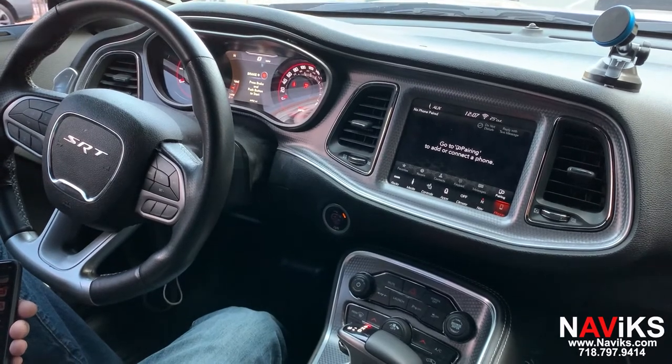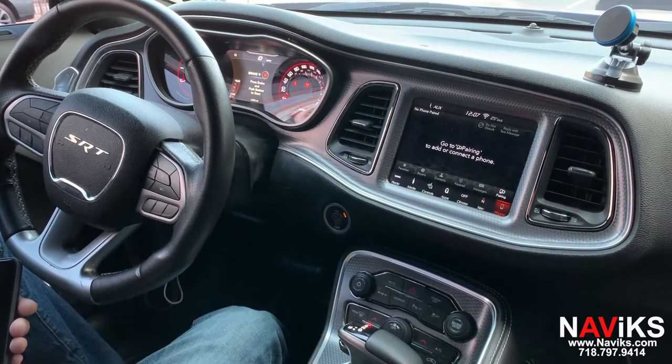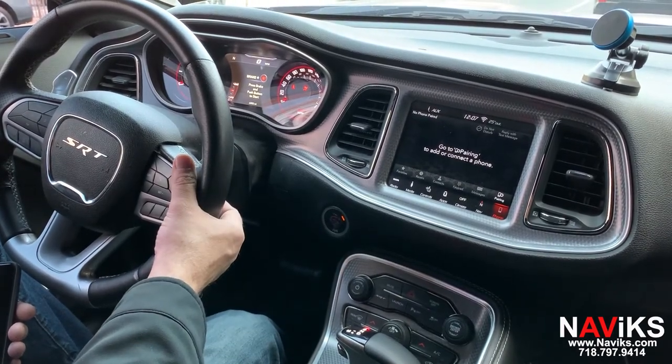On this vehicle today we also added the Navix smartphone mirror interface, and we'll show you mirroring using the iPhone. Let's switch over to the video input by pressing and holding the button on the back of the steering wheel.